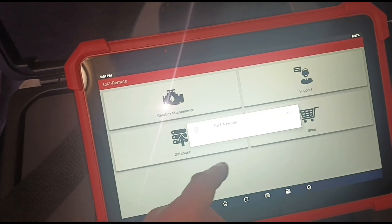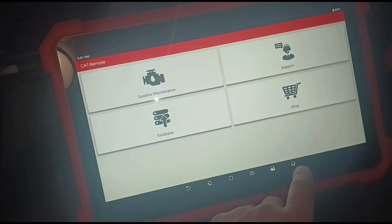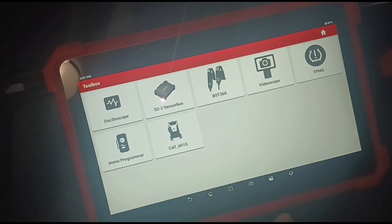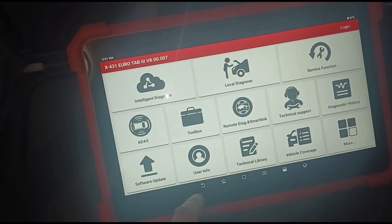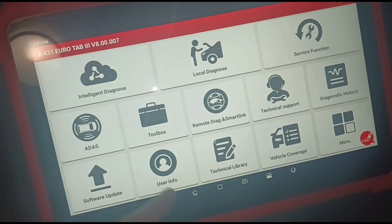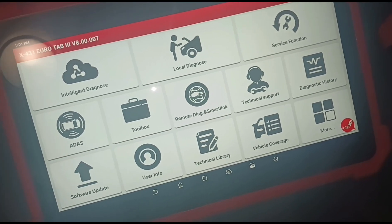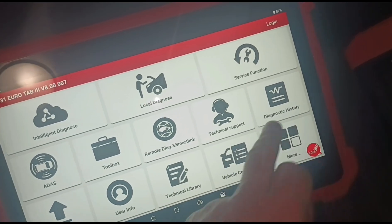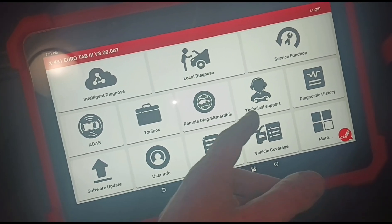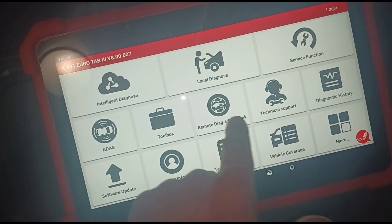There's also the CAT601 — I think that's the automatic gearbox flusher, something to do with that; you must be able to connect it up to the vehicle somehow. There's remote diag as well, which is quite a handy thing — it's not something I've ever really got into even though I've always been so busy just working. But if anyone else is using it, please feel free to comment down below to give others some advice on how remote diag works.